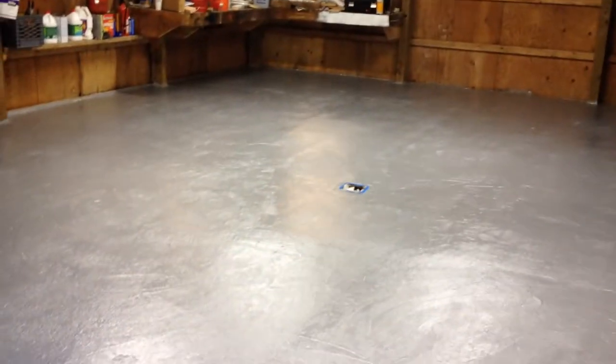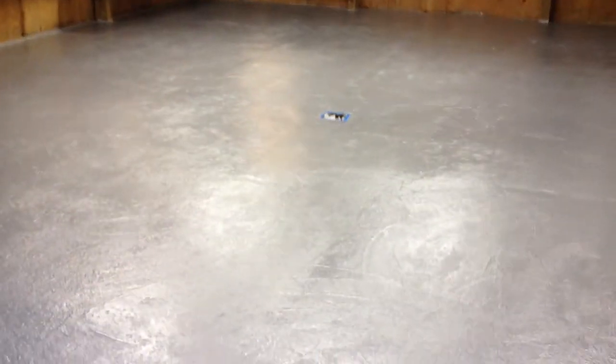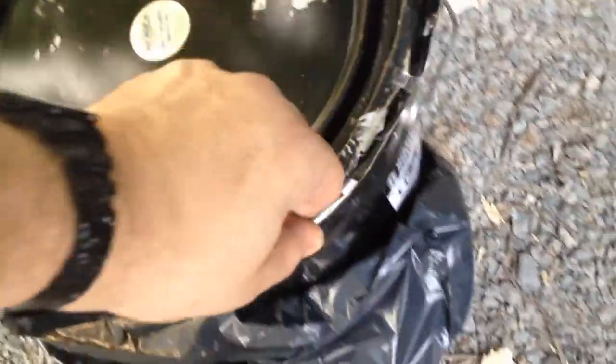Three coats in, you can tell the roller marks are pretty much gone. It's starting to get more of a shine to it — it's actually still wet, so that's not 100% of the shine you'll see. There's about three to four gallons left out of what I started with.